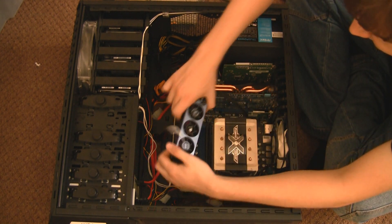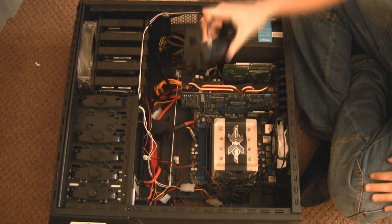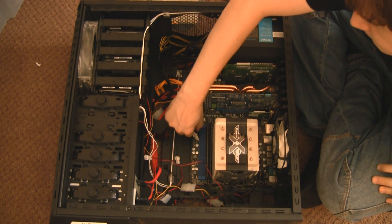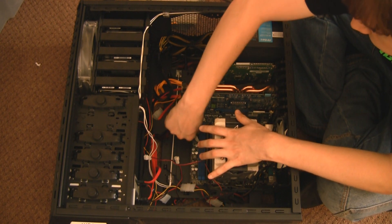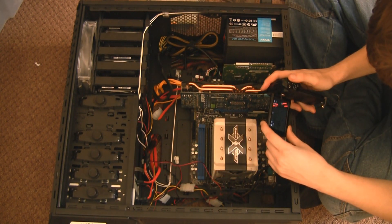Then we need to remove some of these fans. This is the memory fan. You don't need to do it in this order of course, it's just the order I did it in. I took my Corsair Dominator memory fan off, then I removed the motherboard power supply. This is the big 24-pin one, so I took it away there for the moment.